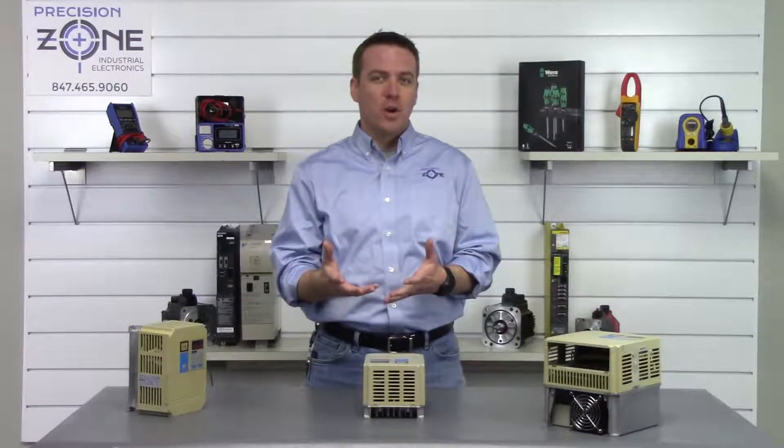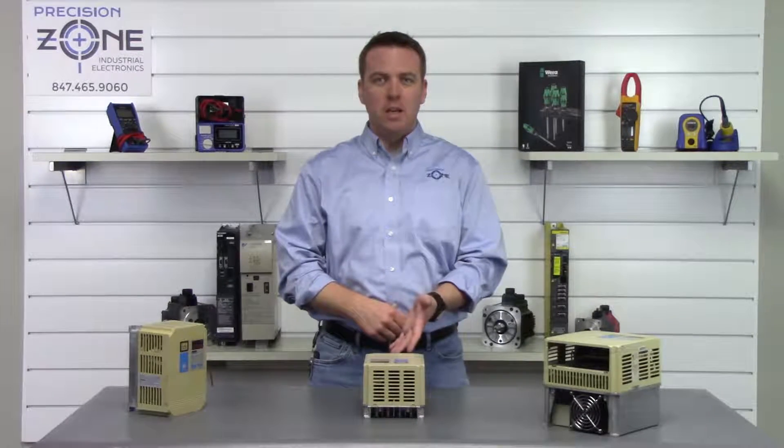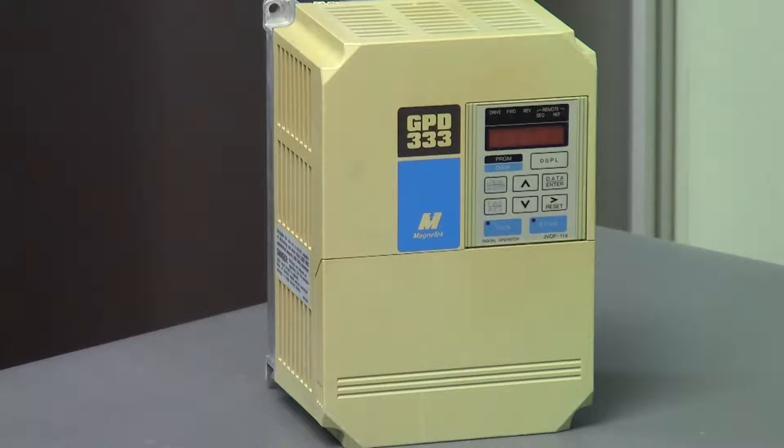Hi, this is Rob with Precision Zone and I'm going to be going over some of the Magnatec GPD 333 inverter alarms.